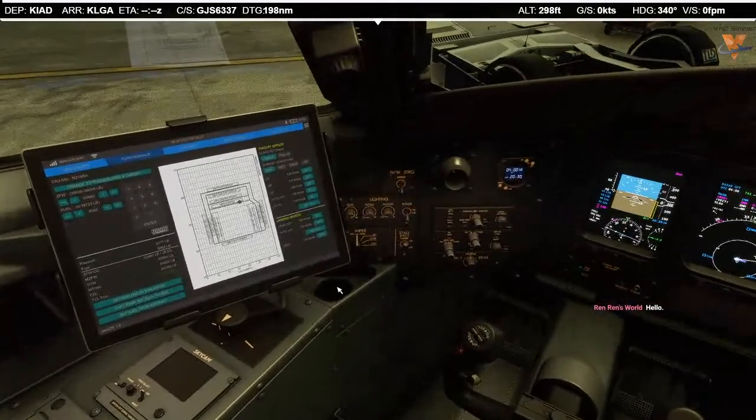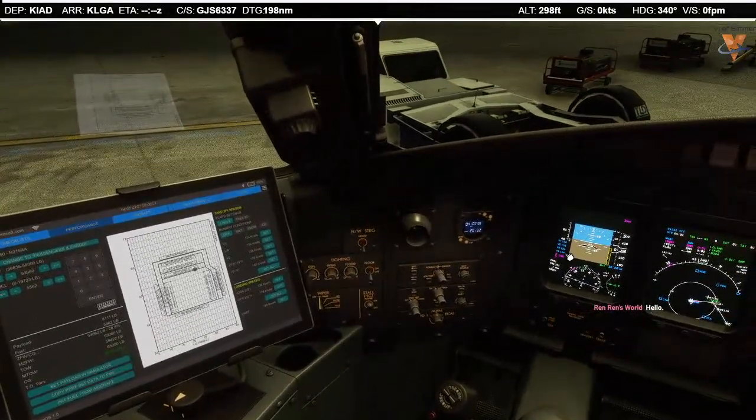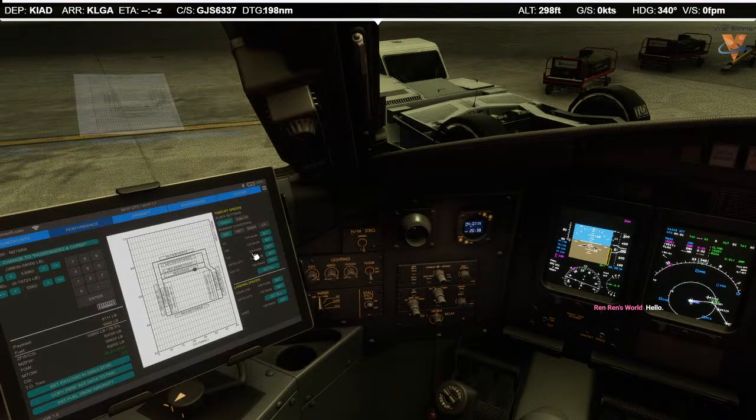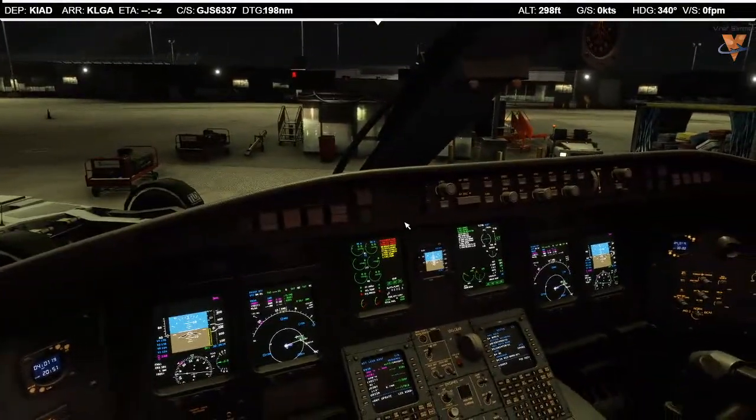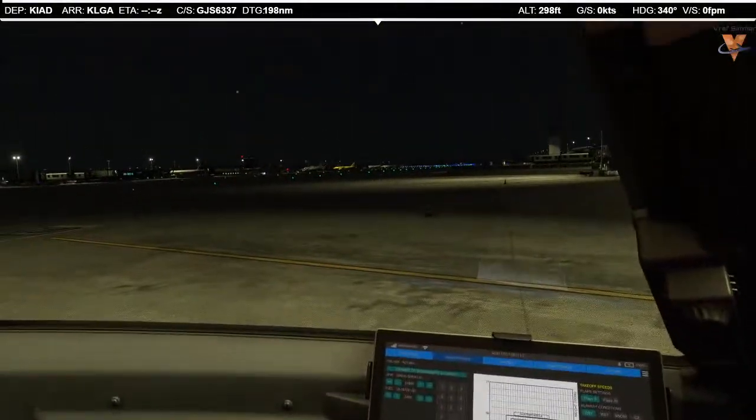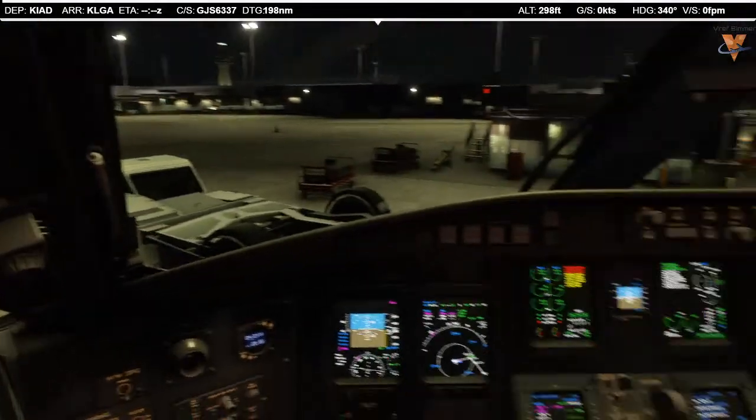Speeds are set off the 59,000 pound card — you can see them in the PFD. Flaps 8, V1 124, VR 124, V2 136, VT 178, and 146 in the bucket — V2 plus 10. Late night flight between Washington Dulles and LaGuardia — glad you could make it. We're just finishing up the departure briefing; let me know if you have any questions.